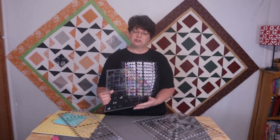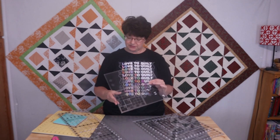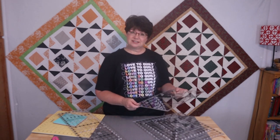I do have a specialty ruler I wanted to show you. I've shown this before in one of my previous videos, but this is called the Log Cabin Trim Tool 2 ruler, and it just squares everything up as you go along. This isn't a must, but I wanted to be sure to show you that.